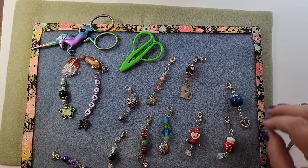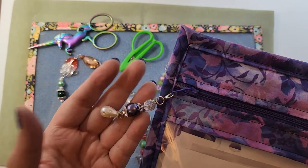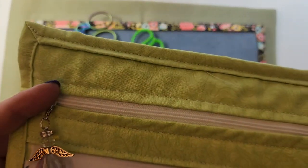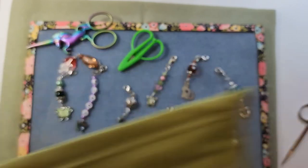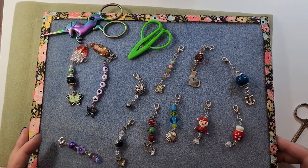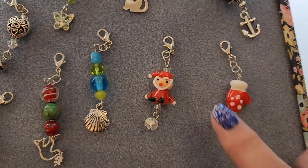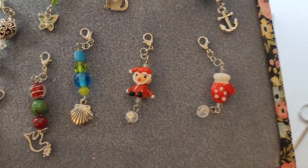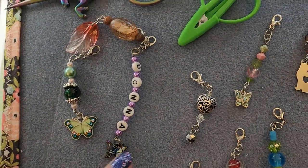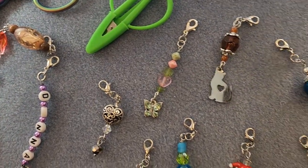I wanted to start out by showing you some of these. I use these on my project bags - you can see right here, this is on the zipper of my project bag. There's just a tiny little angel on this one. These are ones that I've made in the past, just when I was playing around. This was a string of beads I got from Michael's. This one has somebody's name on it using alphabet beads. This one has a fun butterfly charm at the bottom.